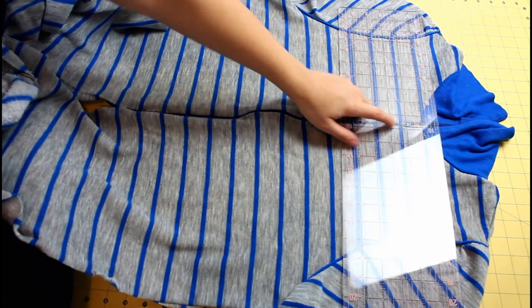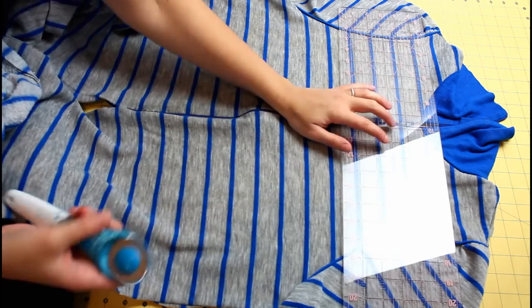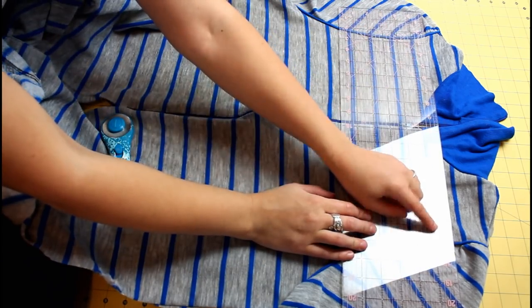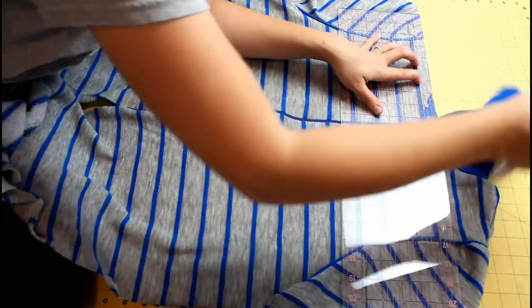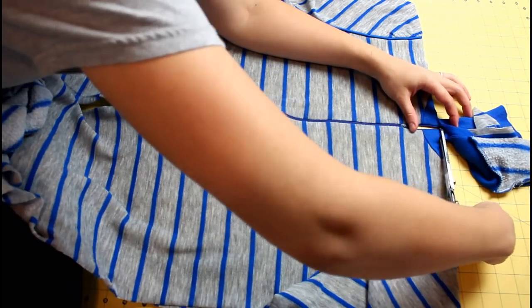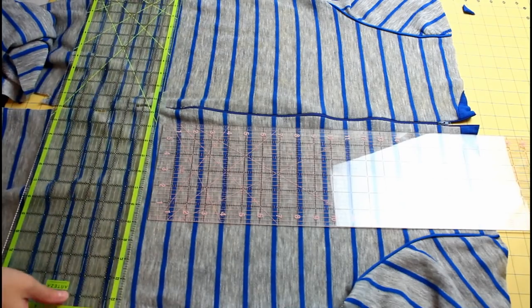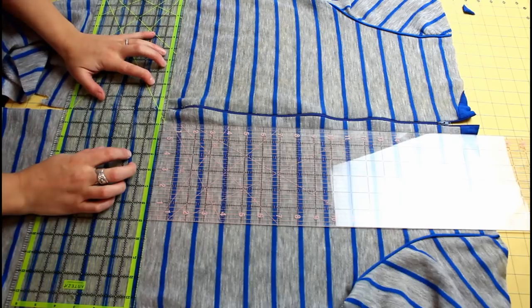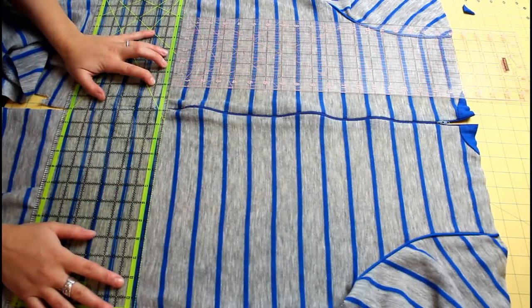Pick one of the pieces and use a long ruler, a rotary cutter, and a rotary safe mat to trim it down to size. I made sure the ruler was as straight as possible with the stripes and the zipper was centered. If your item has a zipper, make sure the tab is below the line where you'll be cutting. It really helps to have two long rulers for this — I have some of my favorites linked down below.